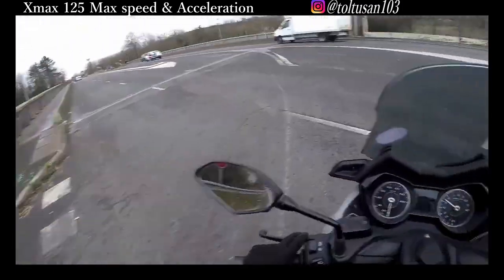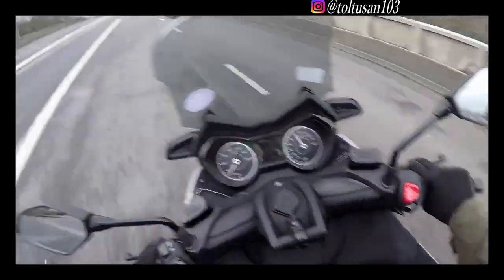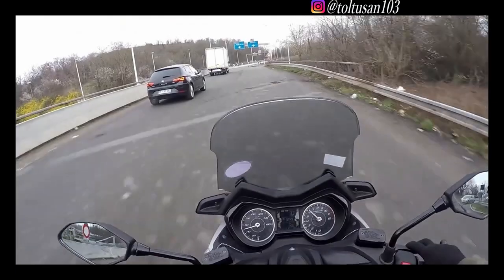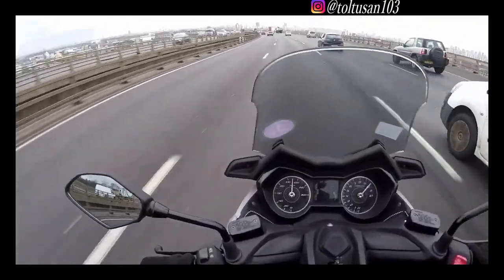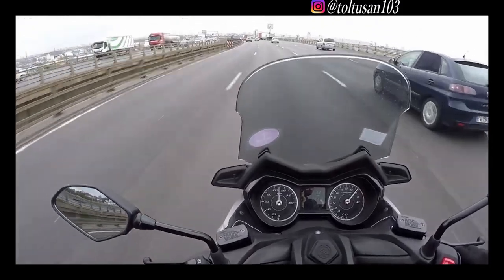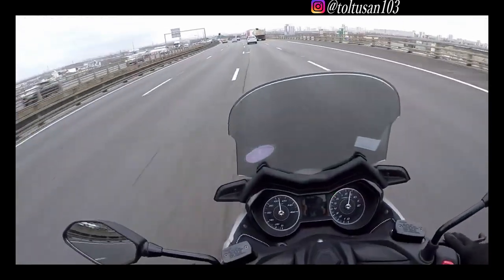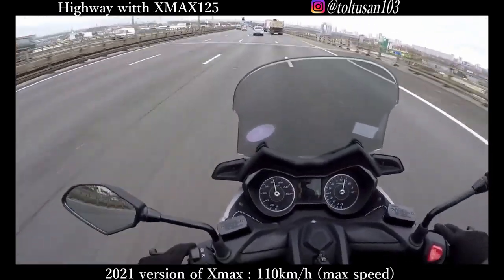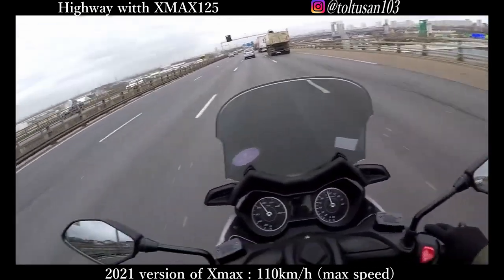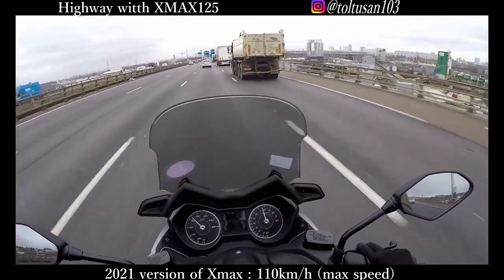Here we go. The 110 km/h is the limit. And I was on the highway while I was riding the XMAX 125cc.